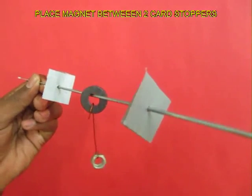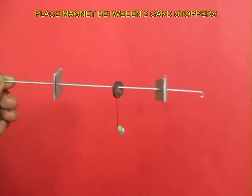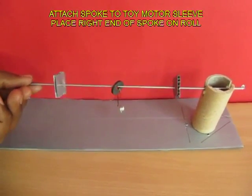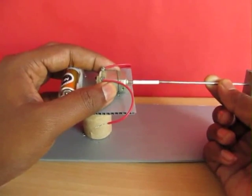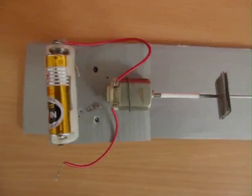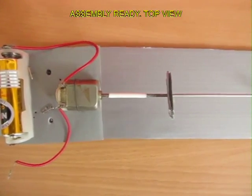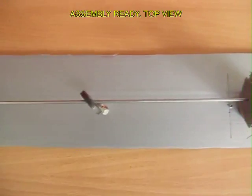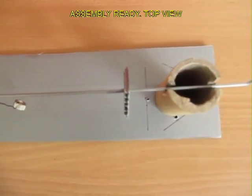Now hang this magnet by a cycle spoke and put two cardboard stoppers. Place the right side of the cycle spoke on the toilet roll and attach the left side to the motor shaft with the help of a sleeve. This is the top view of the entire assembly, which is very easy to make.